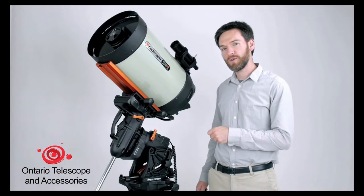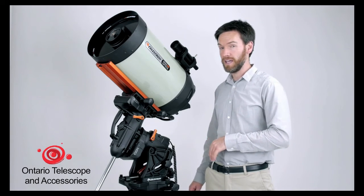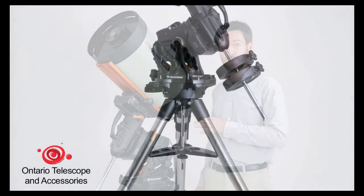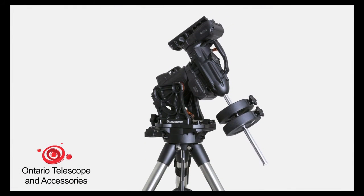With a mount that incorporates all these new features — many of which have never been put into a mount of this class before — and the higher load capacity, the better responsiveness, the better performance for astro imaging, we've truly reached a new standard for a German equatorial mount of this class.